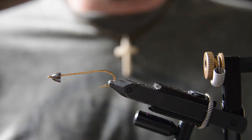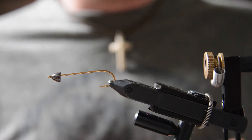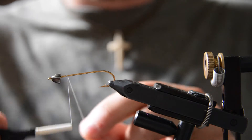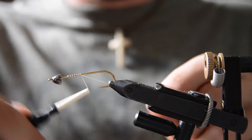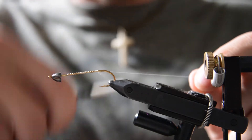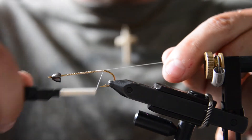Hey guys, welcome back to another Fly Tying Friday. Tonight I'll be tying a cone headed Bow River Bugger. We're starting off with a size 4 Allen fly fishing streamer hook and a cone head and some size six-aught white thread. I'm just going to attach that thread and work our way to the bend of the hook.